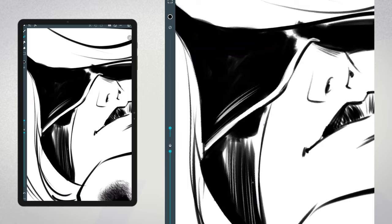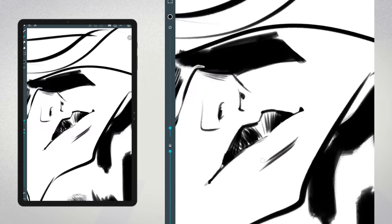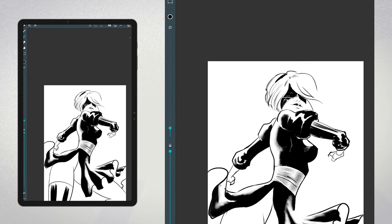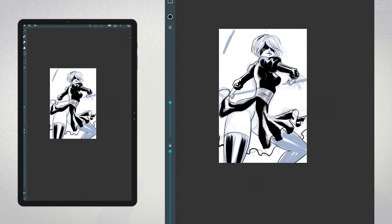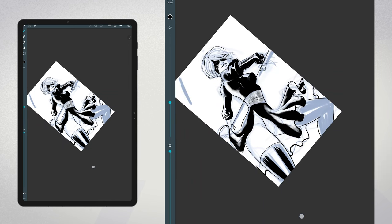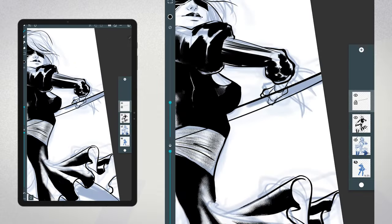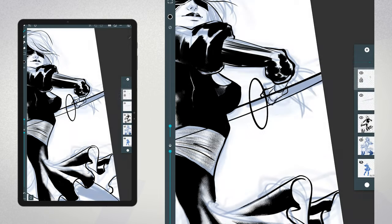Once I had my custom brushes set up, the whole inking process went a lot smoother. I became much more comfortable with my lines. One technique I absolutely love to use is using the same brush for both my inking and eraser. This allows me to use the eraser tool to apply negative inking to my blacks and carve out textures and shapes within the deep blacks of the illustration. It's a fantastic way to add depth and detail to your work.